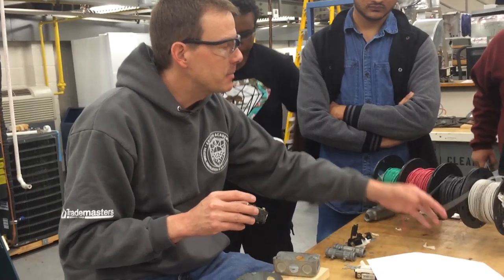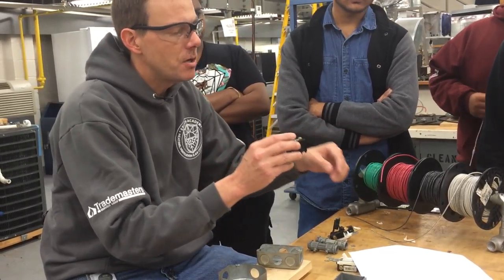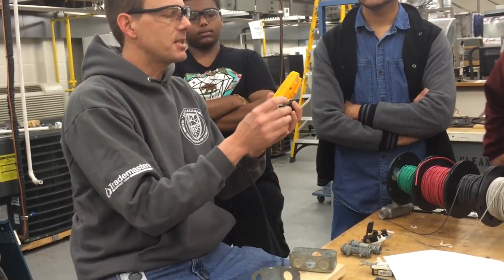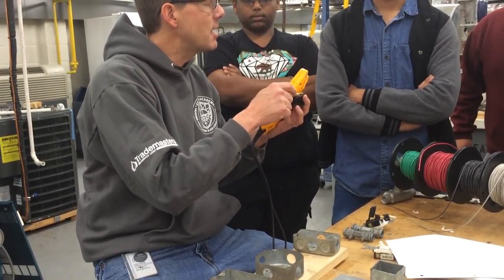Now when I'm using the term 'common,' that's not the same common as a neutral wire. This common just means that it shares this terminal with the other two screws — so this is the most important one. The hot wire coming up from the power source has got to be tied to this common screw.